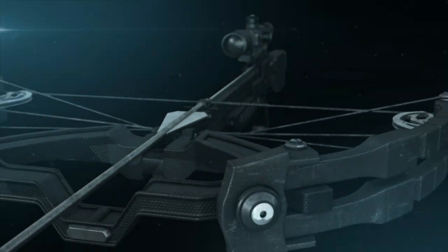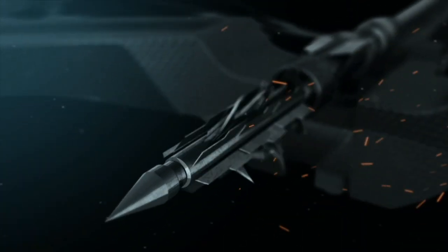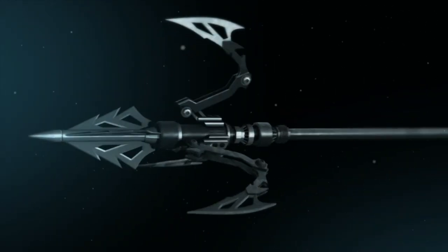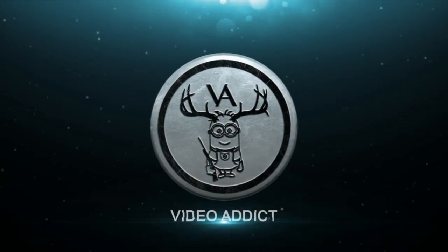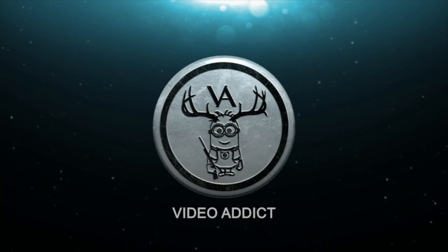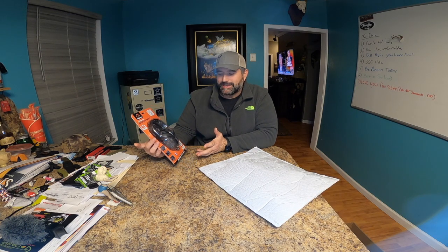What is up everybody? Video Addict here and I've got one of my packages from MidwayUSA. This is one that I bought from MidwayUSA because I wanted to see if it was better. This is the Walker's Ultimate Quad Connect electronic hearing protection.